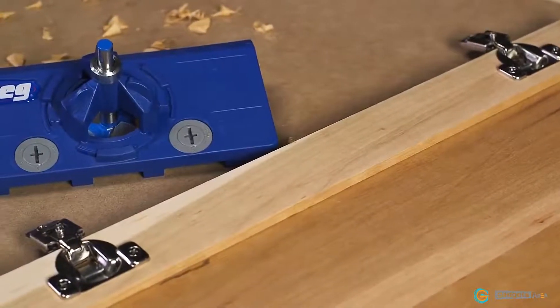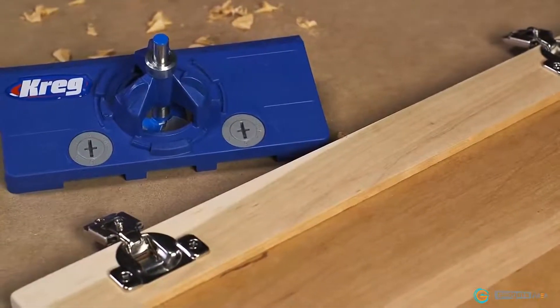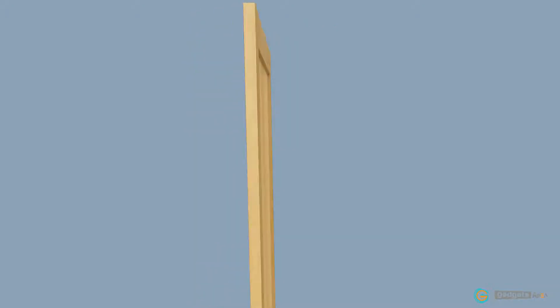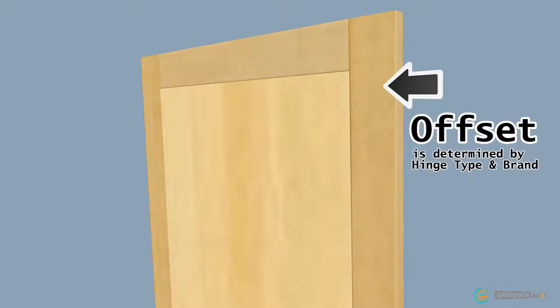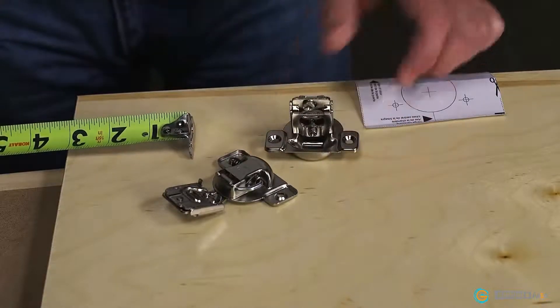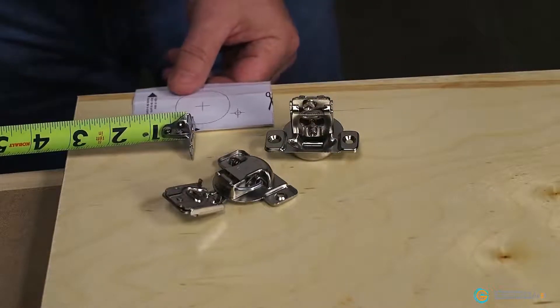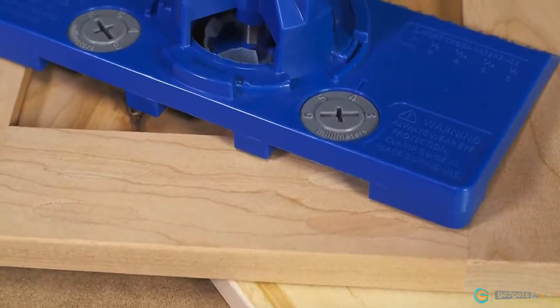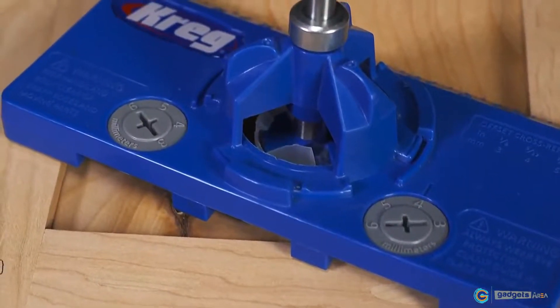Using the Concealed Hinge Jig makes it simple to figure out the two main things required for mounting these hinges: determining how far from the door edge the hinge needs to be located, and how far the hinges sit from the top or bottom of the door. How far from the door edge the hinge sits is called the offset, and the measurement varies depending on the hinge type and brand. Usually, you just have to read the hinge instructions, measure, and hope for the best. But the Concealed Hinge Jig has indexing cams that take out all of the guesswork and uncertainty.